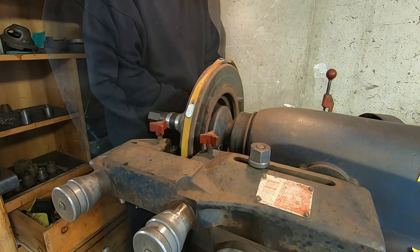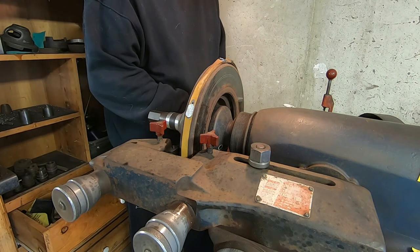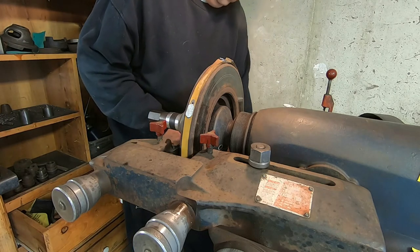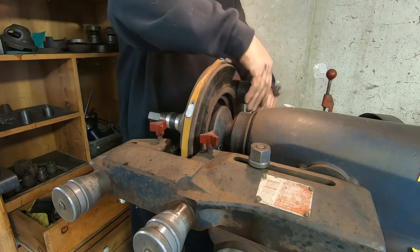So to accomplish this, you see me putting a weighted belt around the outside of the rotor. And the other thing I'm doing is adjusting the silencer pads that are on the other side of the machine.